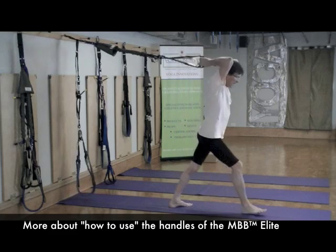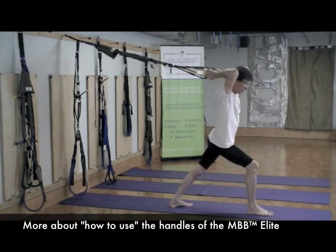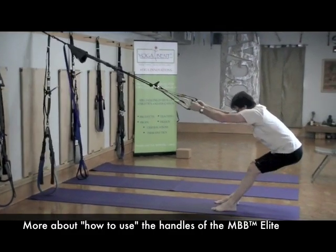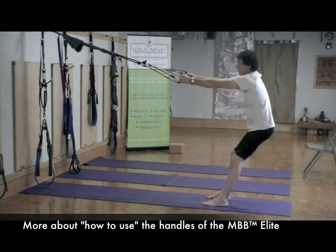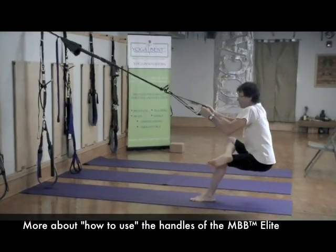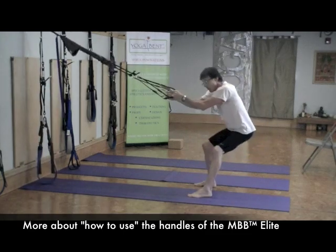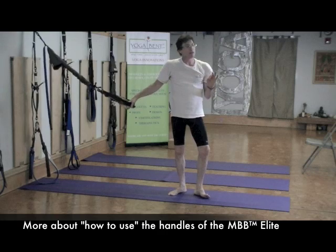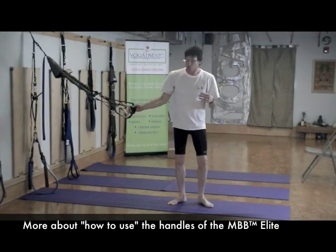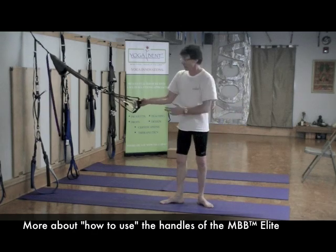I can work all three components of the body — the lower, mid, and upper chain. I can take my leg up and over, drop down. A lot of times when people do this in the Mighty Body Band class, they learn that the Mighty Body Band allows them greater flexibility, greater coordination, greater agility — and at the same time strengthening and toning the muscles of the body.